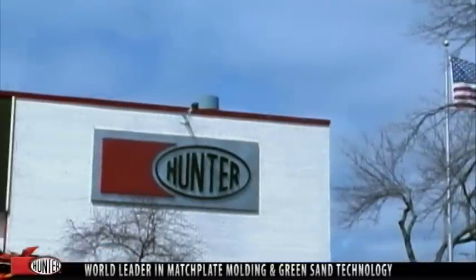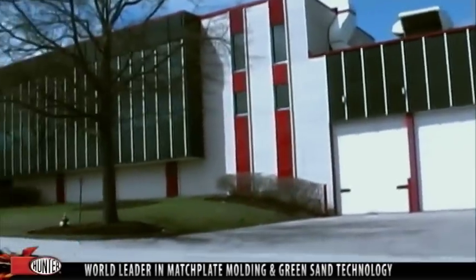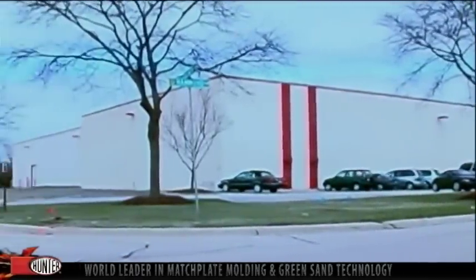Hunter Automated Machinery has a 160,000-square-foot facility located in Schaumburg, Illinois, manufacturing molding machinery for worldwide distribution as well as sand testing and preparation equipment for the North American market.